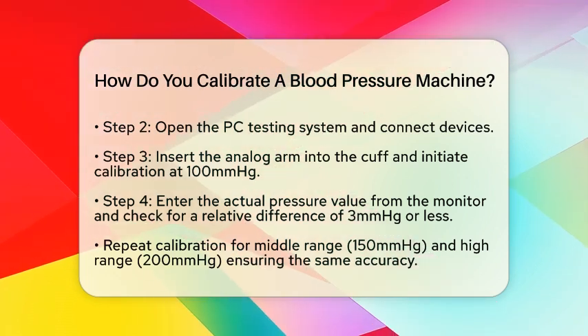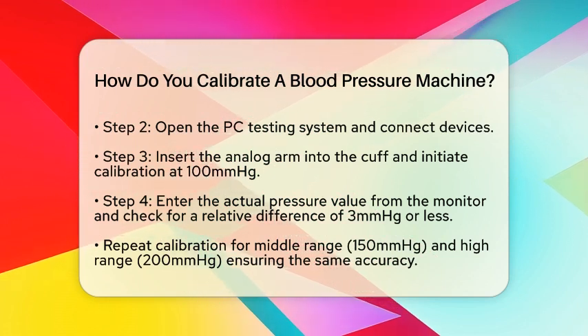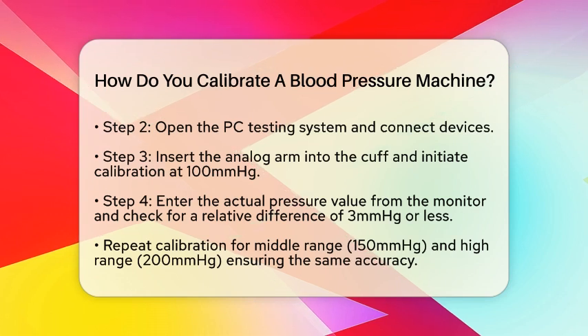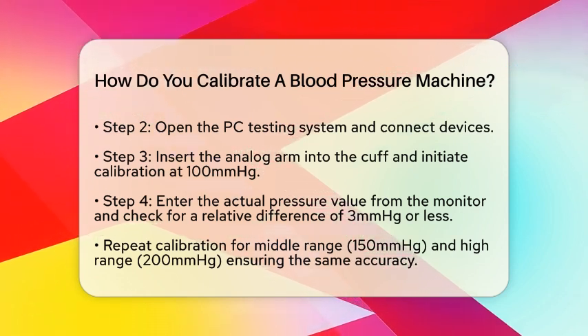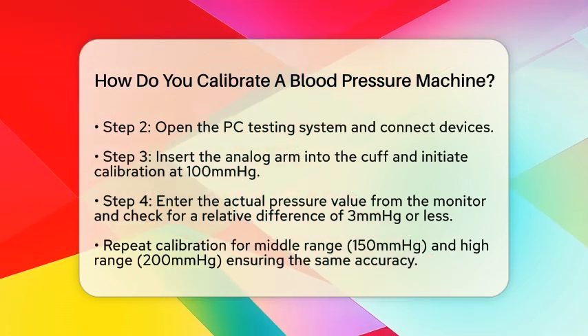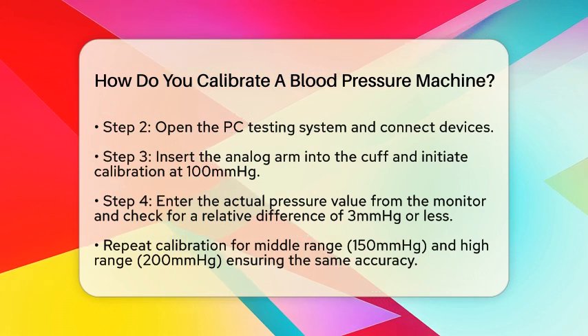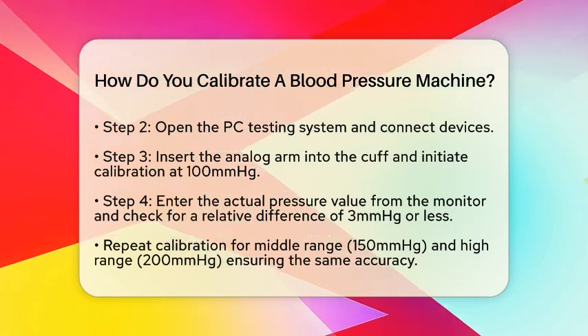Next, put the analog arm into the cuff and click Shrink Cuff. Then click Approval 100 mmHg to start the calibration process. Once the calibration is done, enter the actual pressure value from the blood pressure monitor and click the Calibration button. Compare the values from the main pressure, side pressure, and pressure gauge to ensure the relative difference is less than or equal to 3 mmHg.